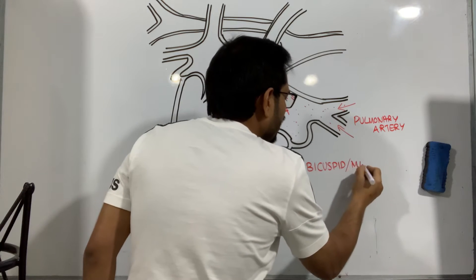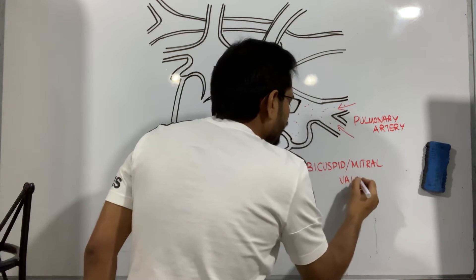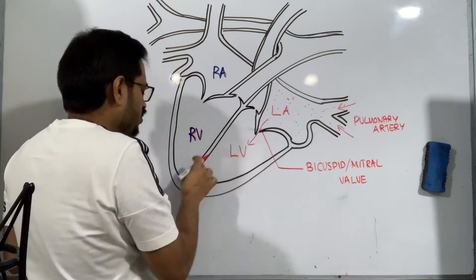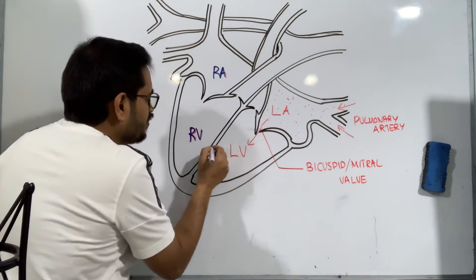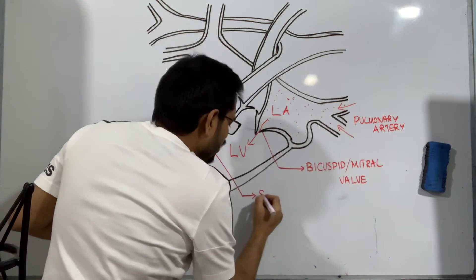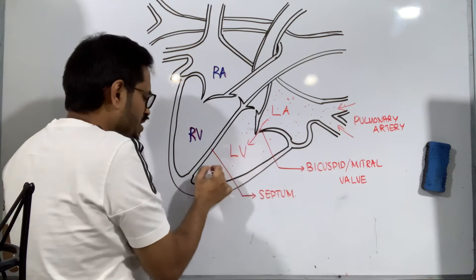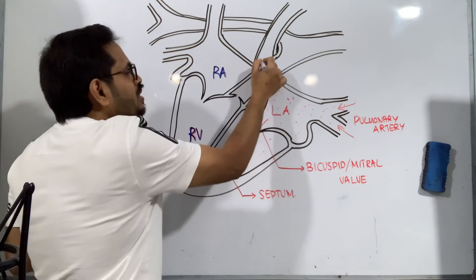Blood is pushed from the left atrium to the left ventricle through this particular small valve, which is the valve on the left side called the bicuspid or mitral valve. And these are the two things separating the left and right ventricles — that's called the septum, the separating wall.